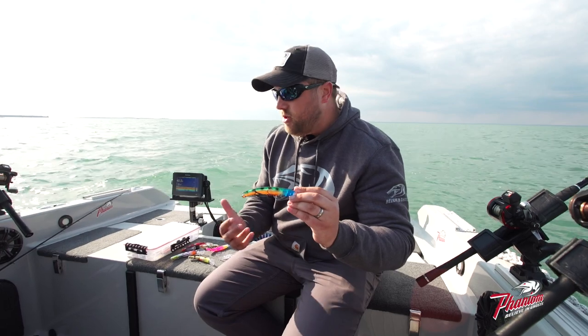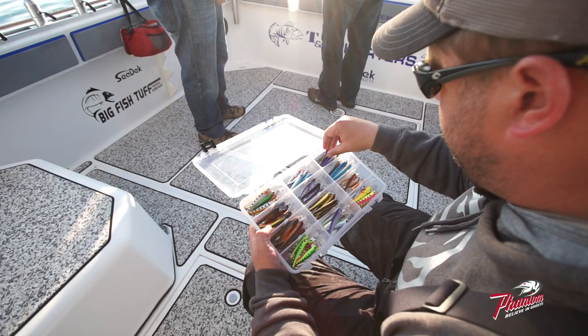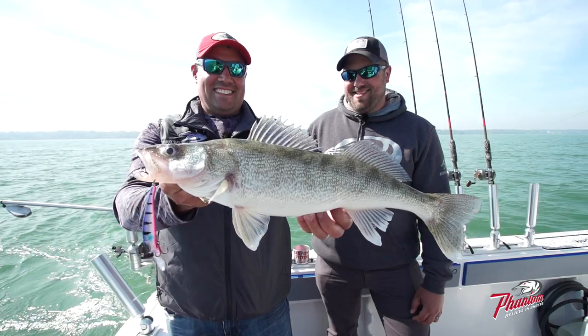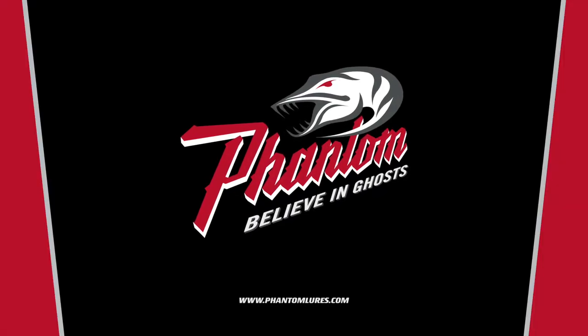When you get on lakes that you have certain confidence colors for, don't be afraid to grab an airbrush, call a buddy, have him spray it down, and create something that's really unique to yourself — and gives you the confidence that you need to go catch some fish. Phantom — believe in ghosts.